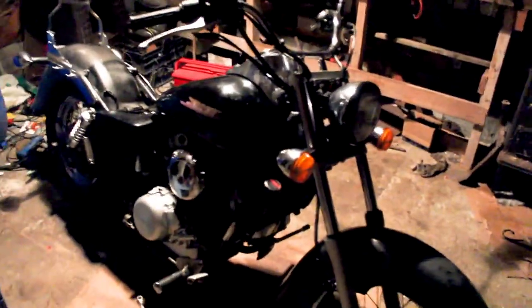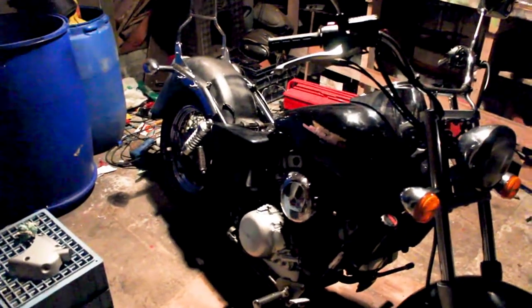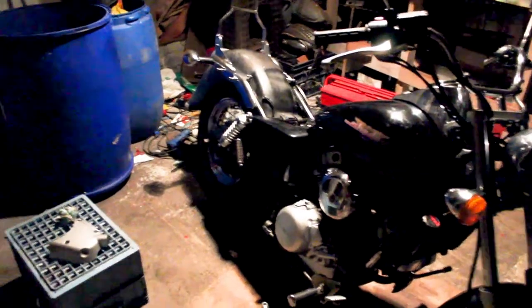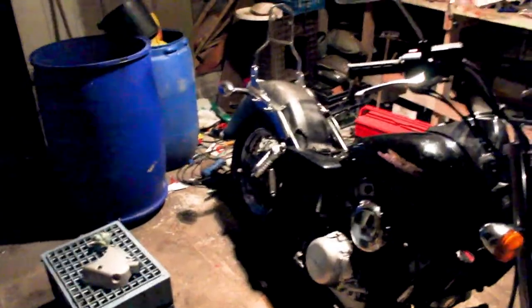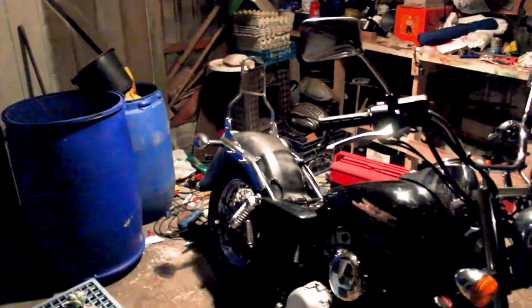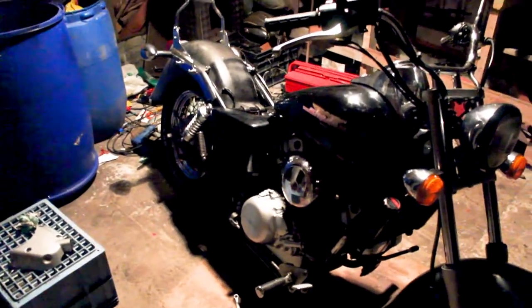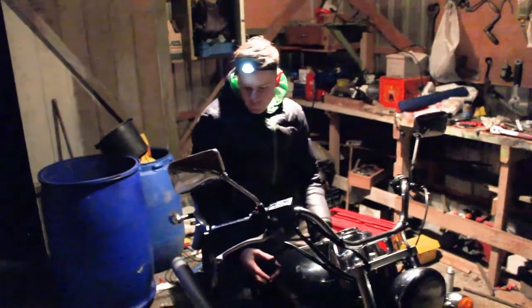Right now we are going to put on the exhaust system. The exhaust covers that were painted black are still drying so they'll have to wait. We're a bit short on time — as you can see it's pitch black outside, it's five o'clock, classic Norway — so we'll need to wrap this up soon and get back to you when we do something more with the exhaust.